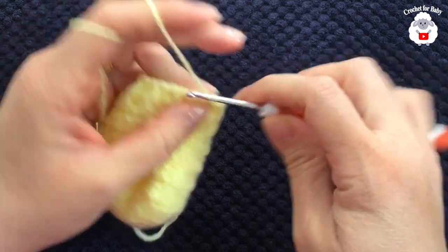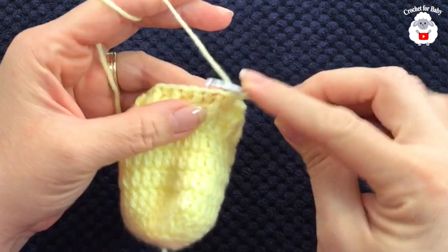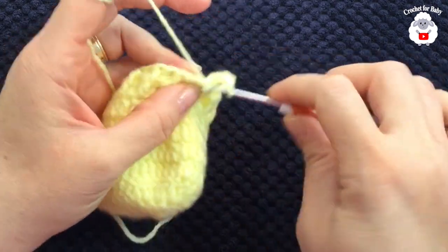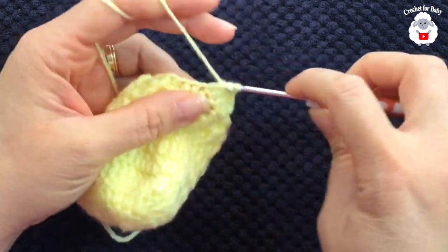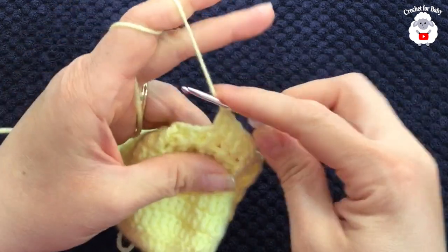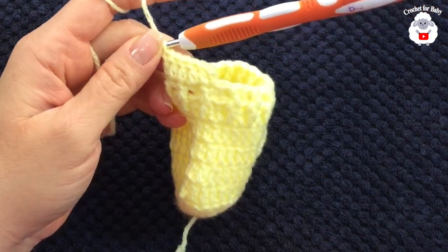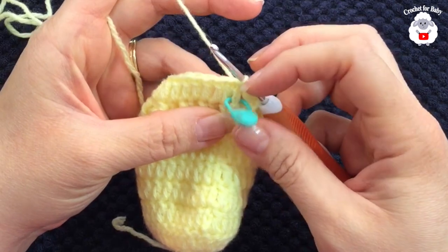Now from here on we're going to start counting rows. For the first row, chain two and into the same stitch here make a double crochet, into the next stitch make a double crochet, into the next a double crochet, and so on — this is all we're going to do, make double crochets on each one of these stitches from the previous row. I finished making this first row with a total of 30 double crochets. I added a stitch marker to mark the first row.